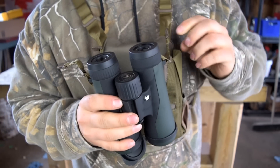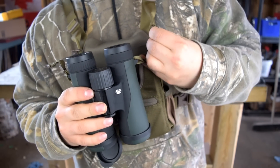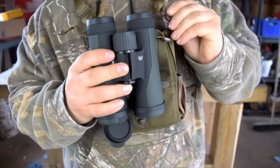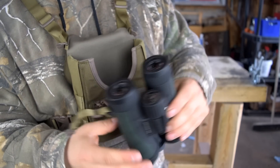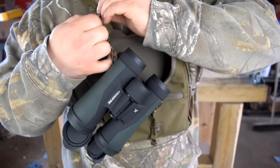Of course you still have those clips, so if you want to lend your binoculars to a buddy, you can easily unclip them — they're stiff since they're new, but you can unclip, pass them along, and clip them back on later with no issues at all.